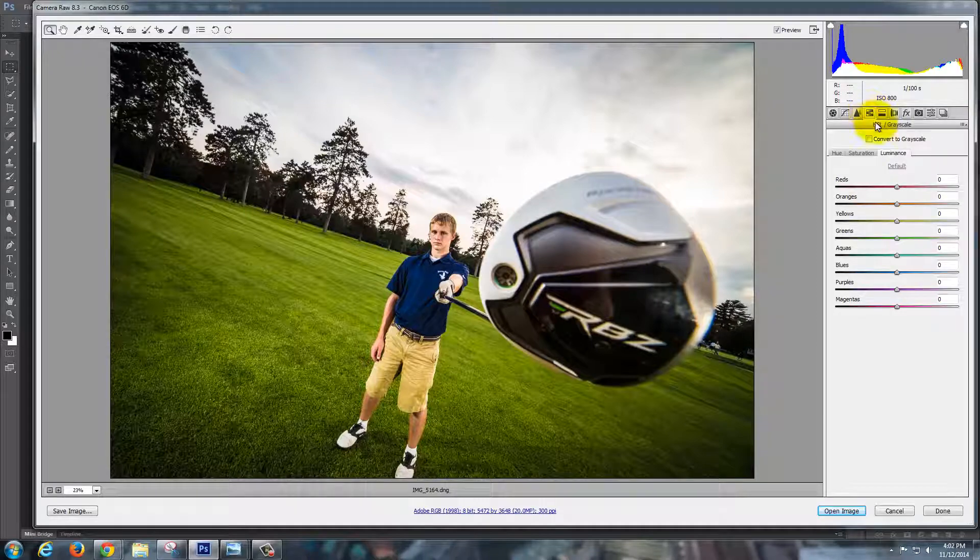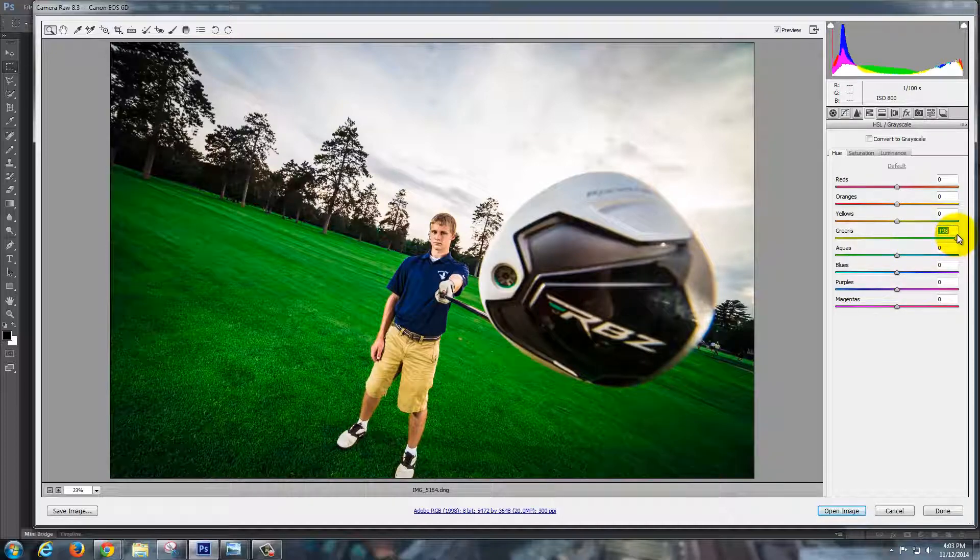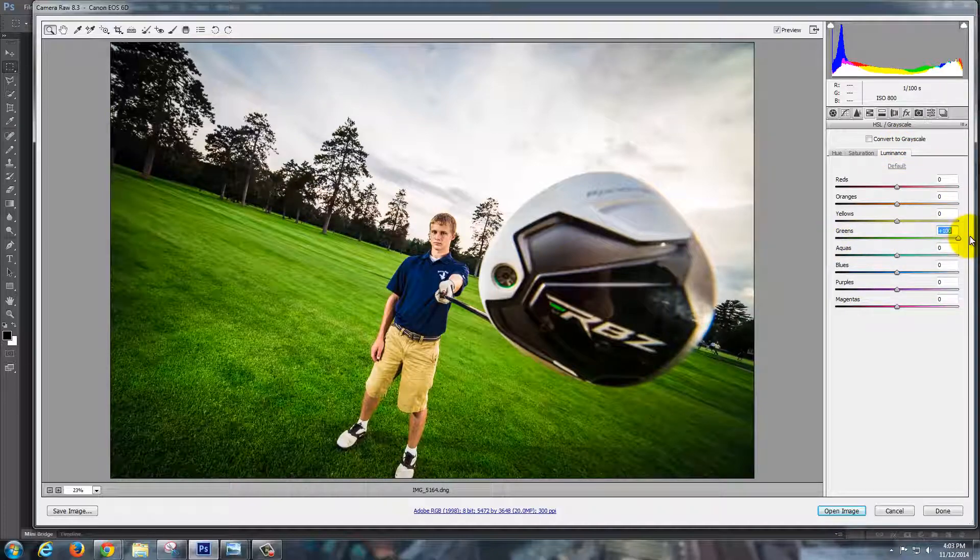I'm going to go up to Hue Saturation and Luminance and choose just Green, and I'm going to really turn that green up — it's going from yellow to a nice luscious green. You don't want to go unbelievably green, but somewhere in here is just fine. You can also go to Saturation and turn up green. Luminance is basically going to make the greens darker or lighter — I'm going to go somewhere around plus 20, but you can do whatever you like.